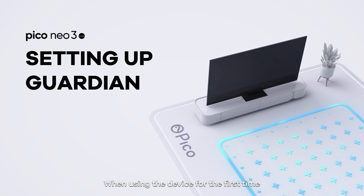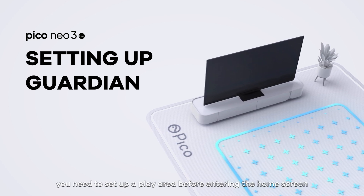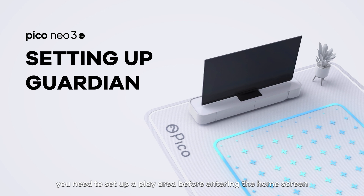Setting up the play area. When using the device for the first time, you need to set up a play area before entering the home screen.